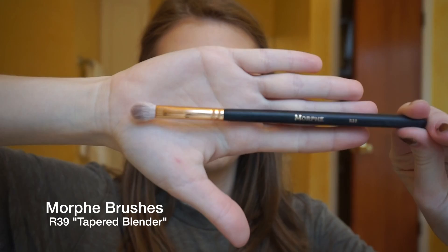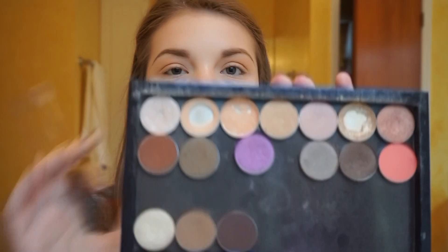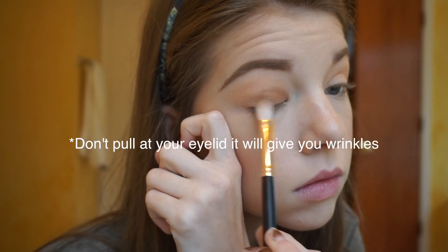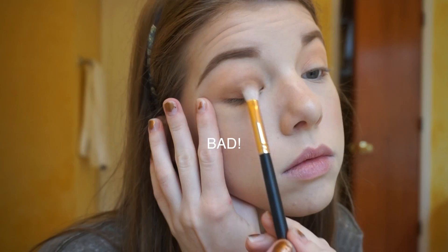Now I'm going to take a Morphe R39 brush from their Rose Gold collection, and then I'm going to take Fawn from Anastasia and put that completely all over my lid, then start blending it into my crease.